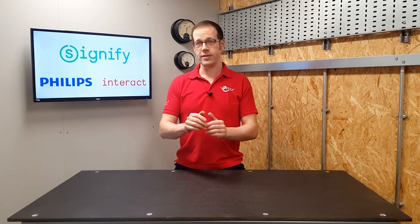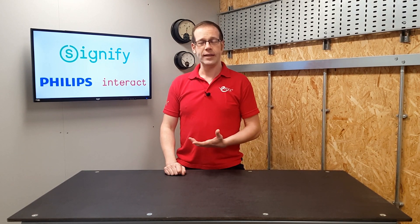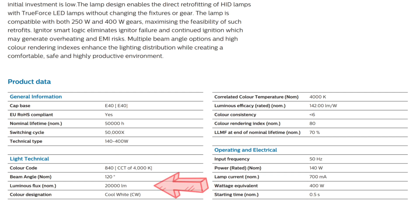Back to our original question for this video: what is this L70 code and what does it mean? Well, the first time you power up an LED fitting, it will give off a certain amount of light, and this amount is given on the datasheet as a value in lumens.